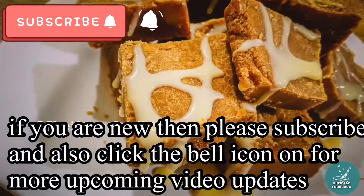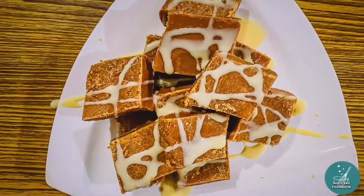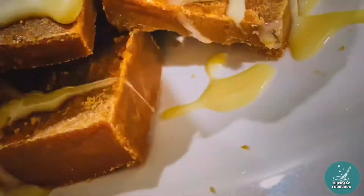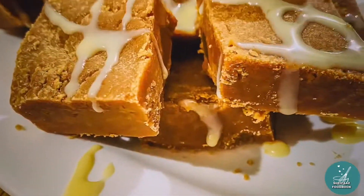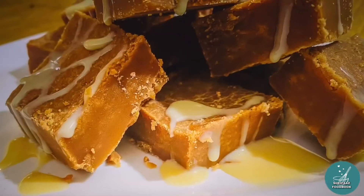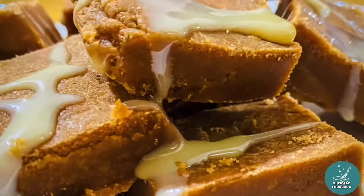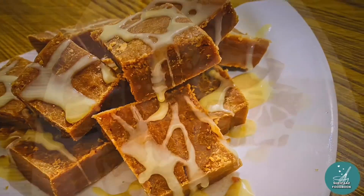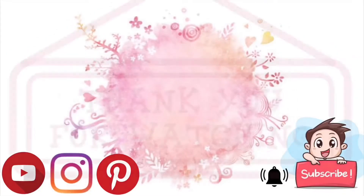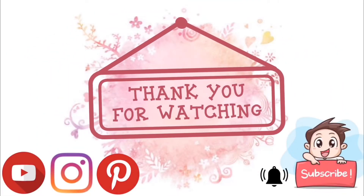We will taste good taste. Let's try this. Please like and share and subscribe. We will see the new recipe. Thank you.